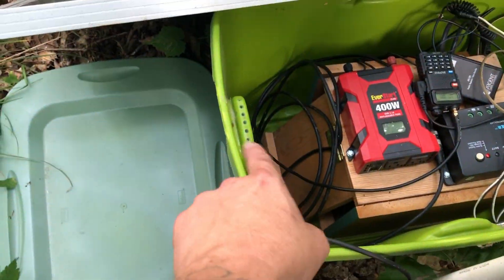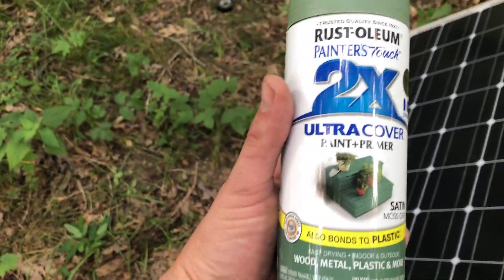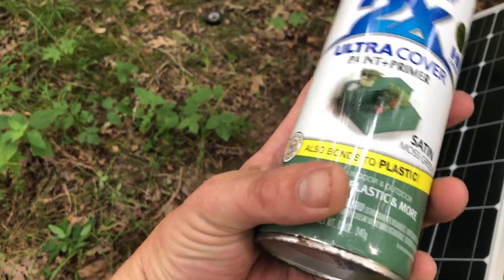This is the color the box originally was, and I used that plastic paint — it's wood, metal, plastic, and more. So it does stick to it. I was pretty surprised; I thought it would scratch off and flake around.